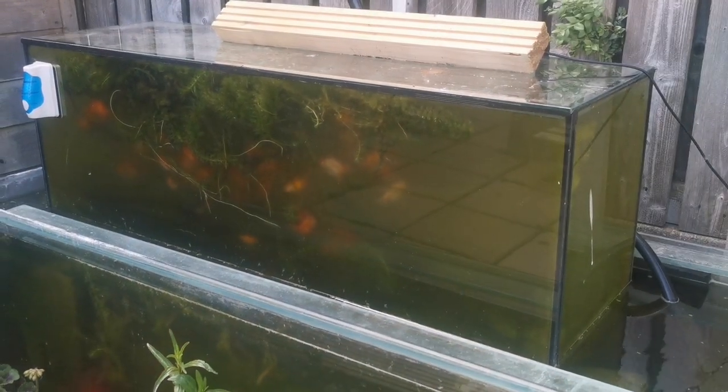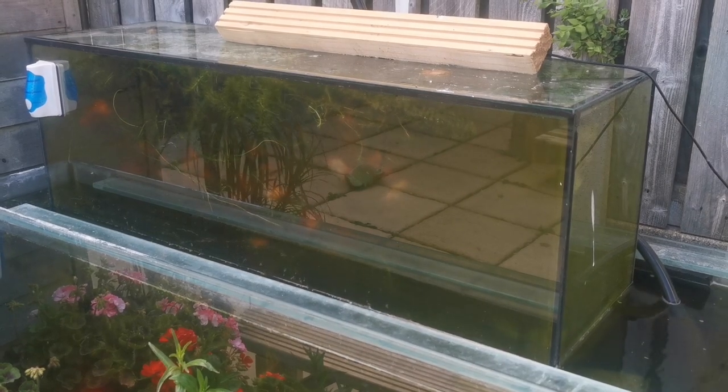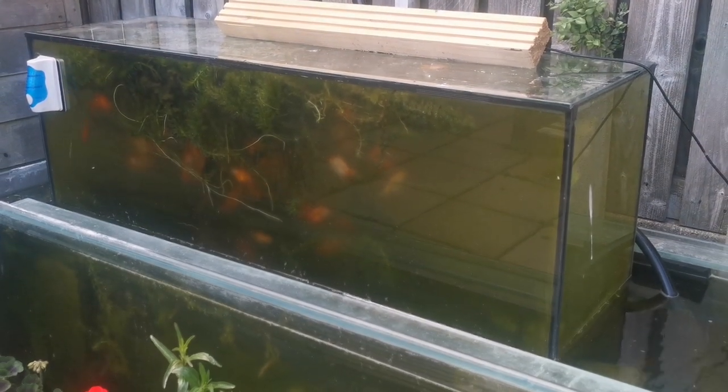Shooting the aquaponic system could be a nightmare, but you can see here as I'm spinning it around, it's just removing a lot of those reflections.